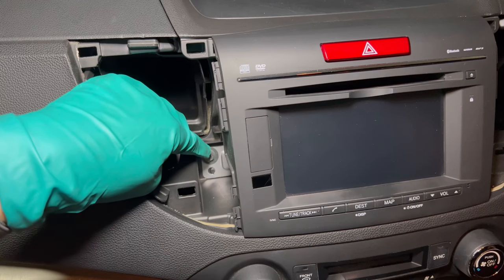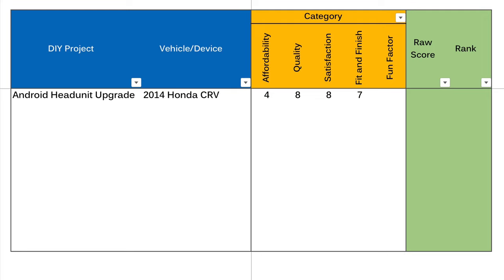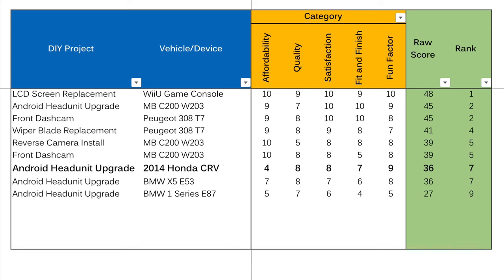Last but not least, the fun factor. I thoroughly enjoyed this project — the overall disassembly of the OEM head unit was super simple. With a German car I would have probably removed 10 screws, accidentally dropped one inside the dashboard, and removed all the dashboard panels just to get the stereo out. But this is a Honda CRV — all I needed was to unclip two aircon vents, remove two bolts, and unclip a bunch of connectors. It also had a good amount of challenging steps like the hazard light, but they're not insurmountable with the right tools. This project is doable within one day or a weekend, so this gets 9 out of 10 for fun factor. That gives this DIY project a total score of 36 out of 50, putting it equal 7th alongside another head unit upgrade I did for the BMW X5 E53.